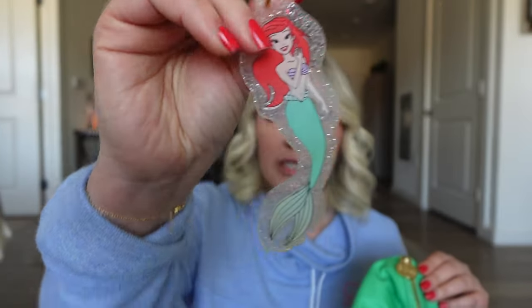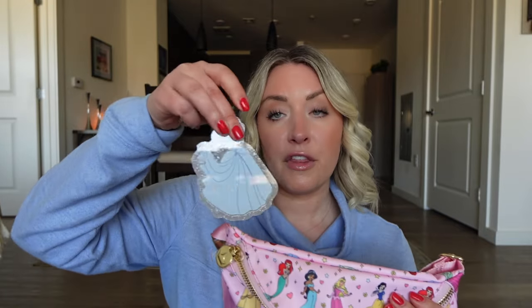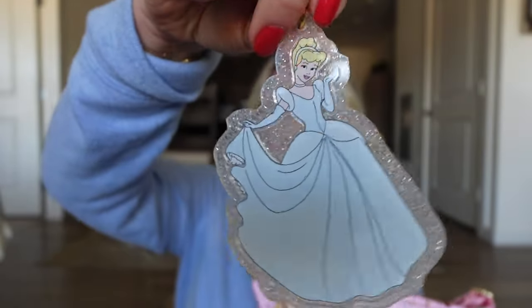Speaking of bag charms, I just got this one from the recent Stony Clover Never Stop Dreaming launch — it would be so cute as another way to Disney-fy this bag. You could bring both charms with you and switch them out depending on your outfit or which park you're going to. This could be perfect for Magic Kingdom. My third top pick is the new Never Stop Dreaming fanny pack, which you can style with the Little Mermaid or the Cinderella bag charm from the same launch.